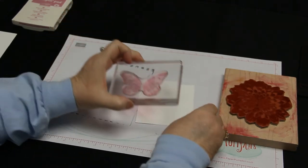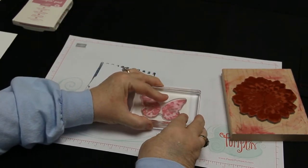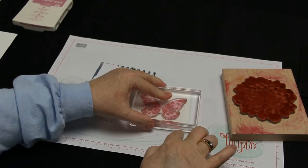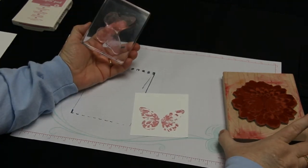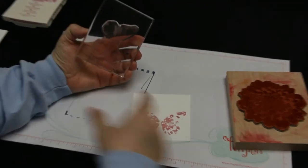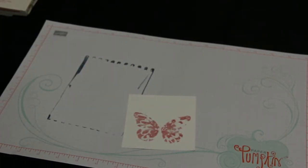I'm simply going to lay the butterfly stamp on the inked background stamp — kiss it — then lay my white cardstock over and stamp it. You'll get an image that looks like this. If you're doing multiples, you want to clean your stamp every time, otherwise some of the residual pattern will show on subsequent impressions.